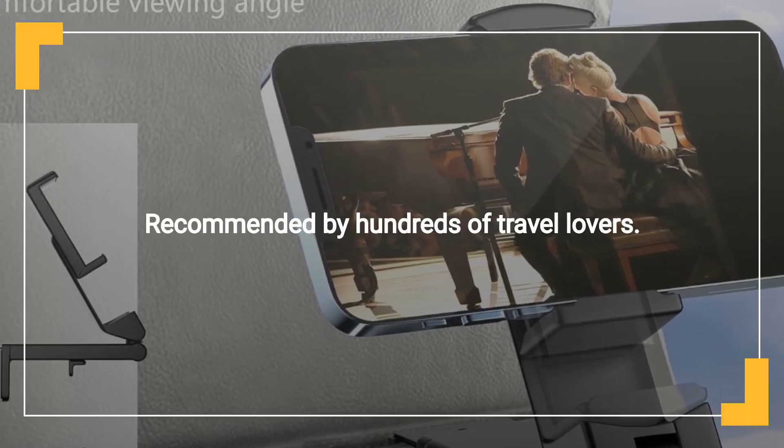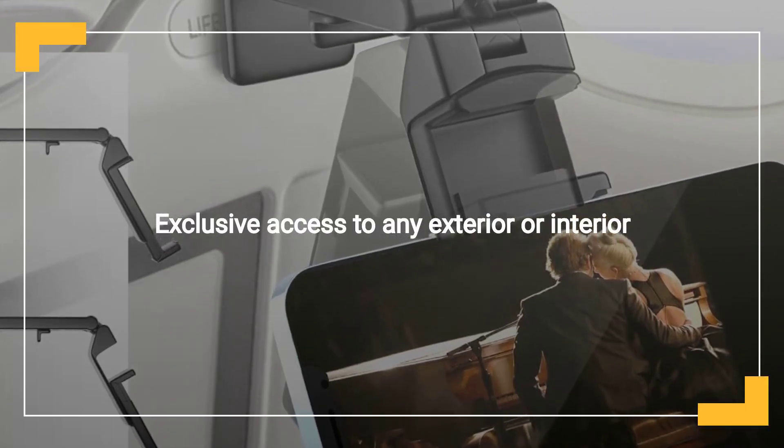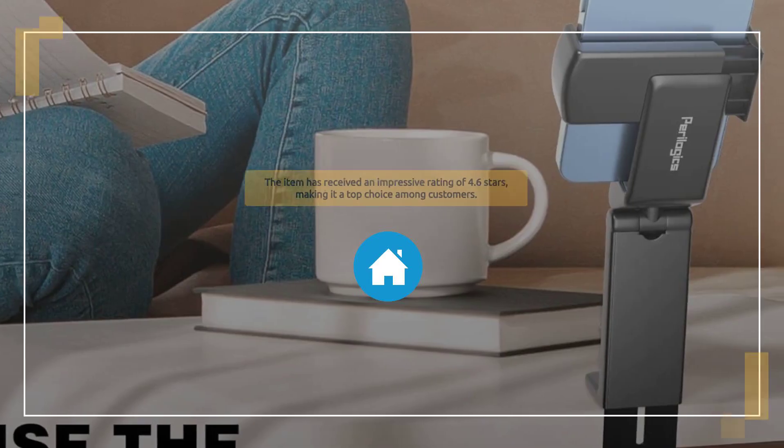Recommended by over 500,000 travel enthusiasts. Makes a great gift for family, friends, or colleagues. Satisfaction guaranteed with a 30-day free return policy. Rated 4.6 stars.